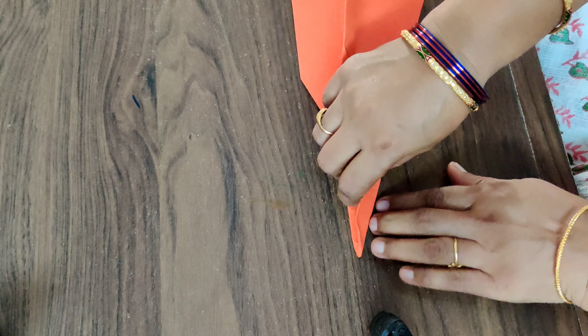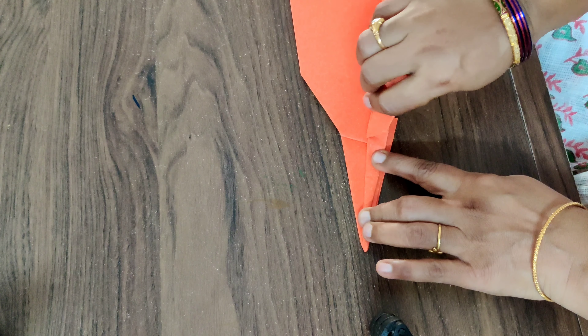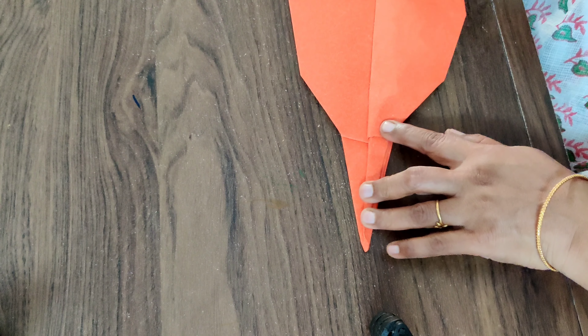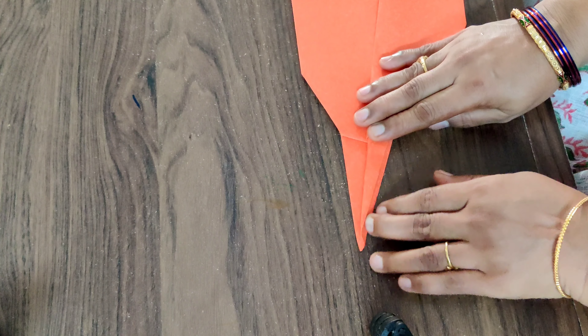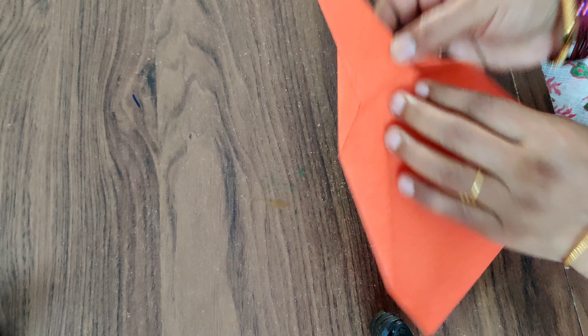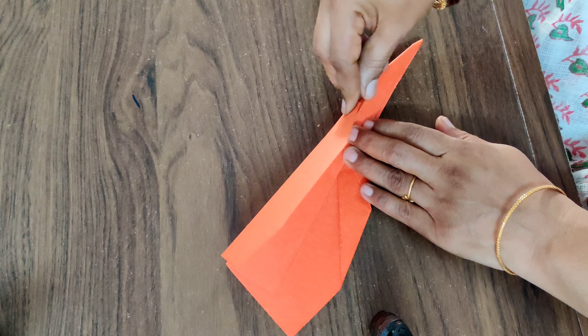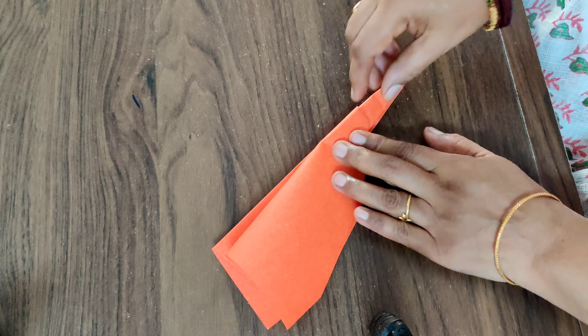Fold this one — this thing should be folded completely to half. Turn the side and even this also fold it to half, like this.